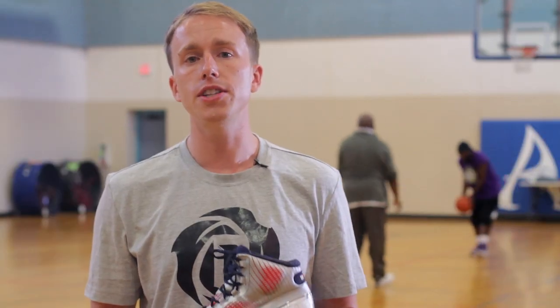What's up everybody? This is Ian Stoneberg from NiceKicks.com. We're here today for a performance review of the Adidas Crazy Quicks.